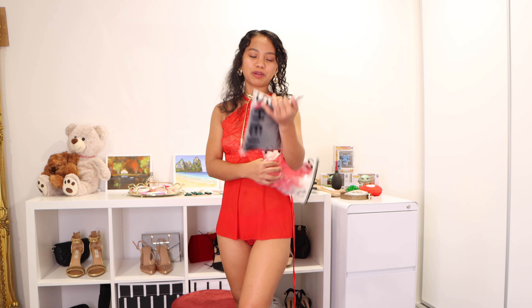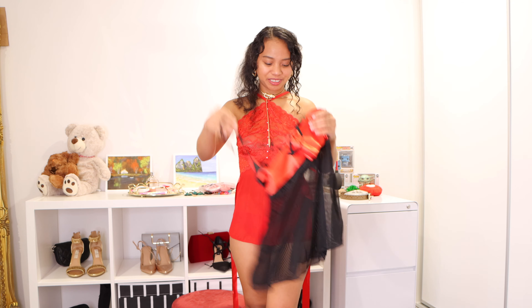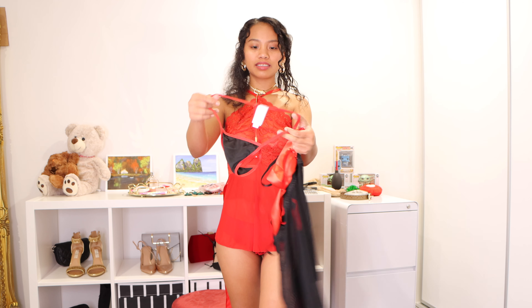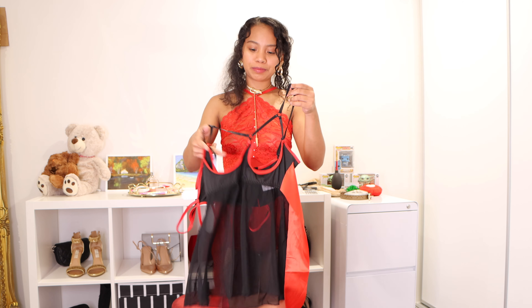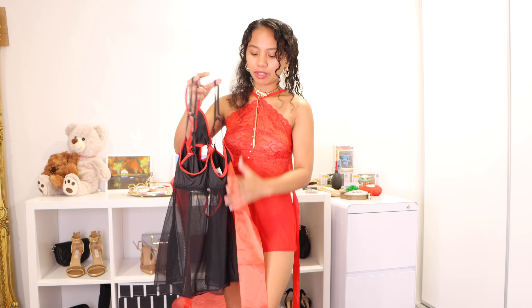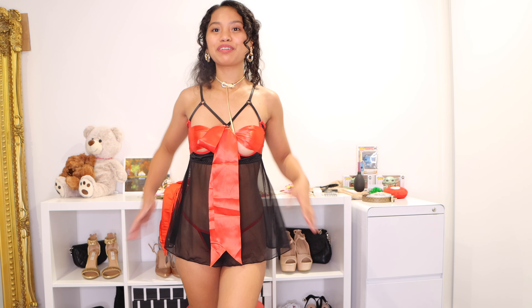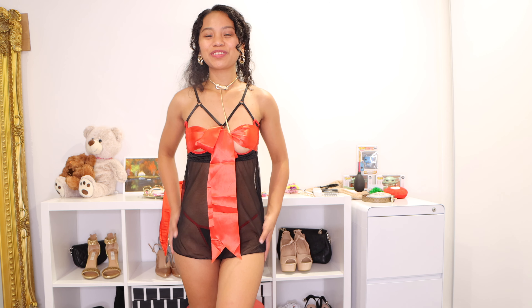So first I'm going to show you is this one. So this one has a G-string — it's a mesh. It's a Shein G-string. And also this one — I really love this one because it's kind of open here, but you can tie this one here to make it like a ribbon. So we're going to try this one. So babes, this is the first item. I really love this one.